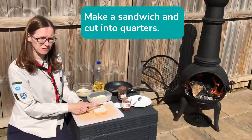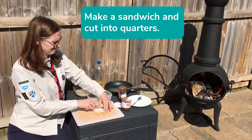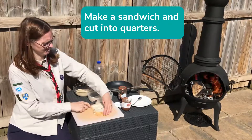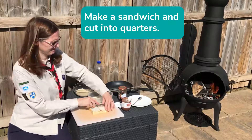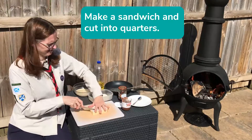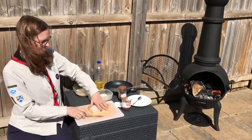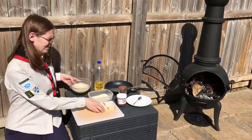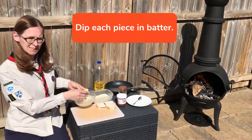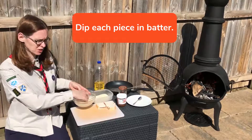And now we'll cut the sandwich into four pieces. Now we're going to dip each quarter into the batter, so that it's covered all over.